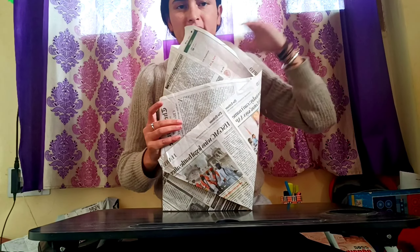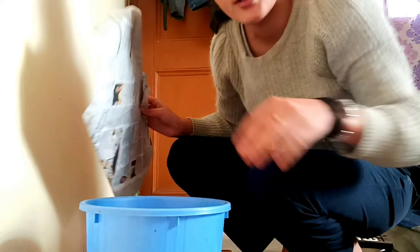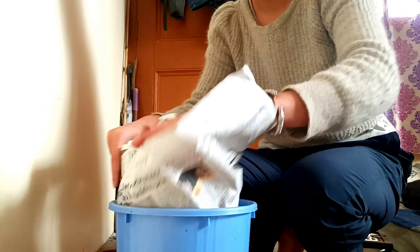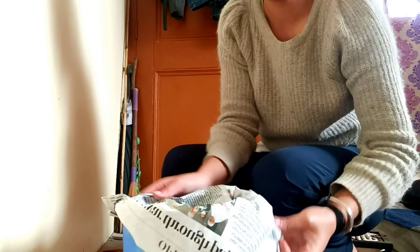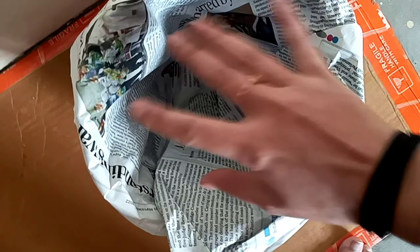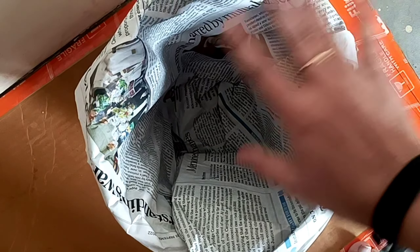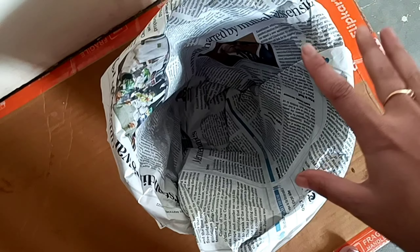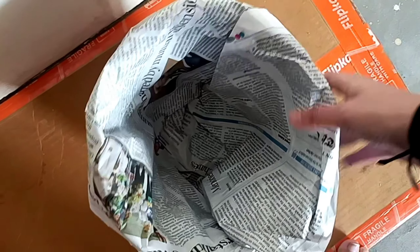Now we will put it in the dustbin as a liner. When we are prepared with this bag, we will put it in the dustbin, it will cover it, and it will not get dirty. When we are done with the dustbin, it will be clean and polythene will not be used. So this is a very good thing because we are using paper instead of plastic.